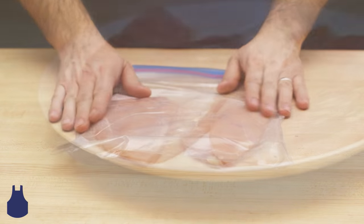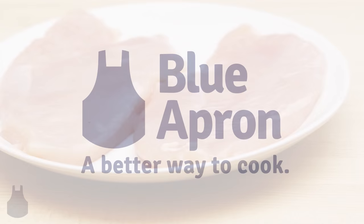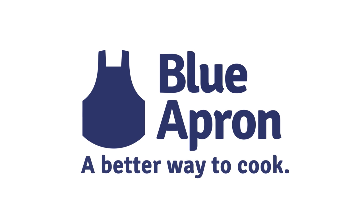Voila! Perfectly thin chicken ready for your next Blue Apron dish. We'll see you next time.